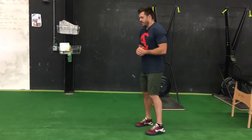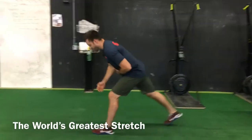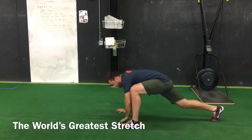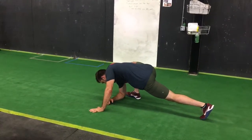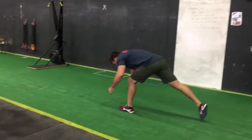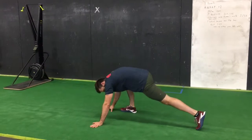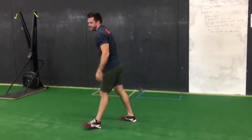The first one is called the World's Greatest Stretch. You're going to take a big step forward with one leg, place your opposite hand to the ground, drop your elbow to the ground, hold for two seconds, rotate to the side your leg is on, two seconds up there, then stand up and switch. You're going to go through this for about 30 to 40 feet — not 30 to 40 yards, that would be far — 30 to 40 feet.